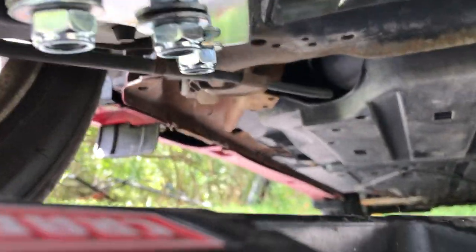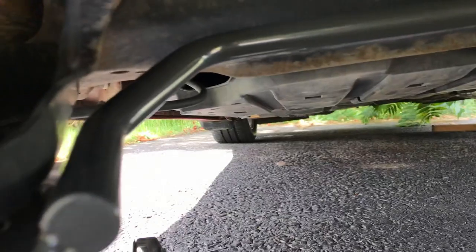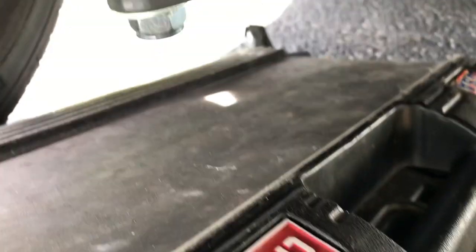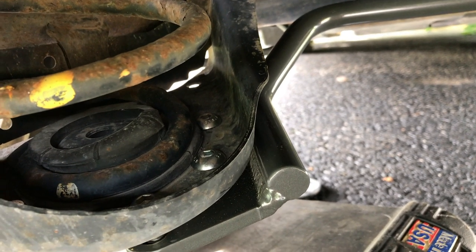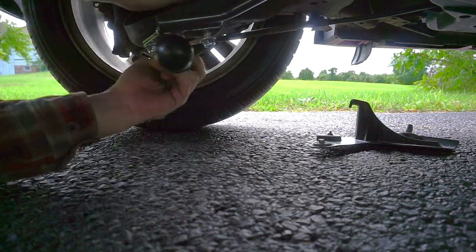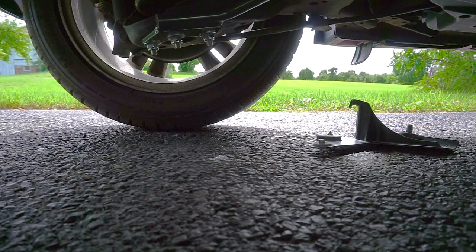I've gotten them tightened up a little bit and I'm just trying to get the other side up on there. Those went on pretty easily — I didn't even have to jack the car up once I got these ones tightened enough. The bar kind of suspended itself and then I just stuck these through. Now I just have to tighten them down. Pretty easy clearance — I think the mounts are the same on each side. These ones just dropped right in, so super simple installation.